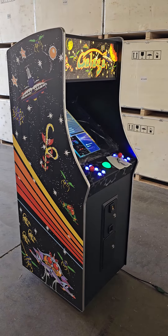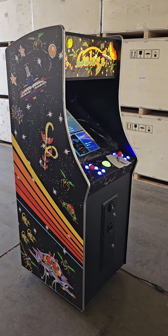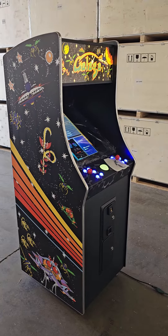Just a quick introduction of our new Pac-Man style multi-cade cabinet that we just revamped. This is version 2 of the cabinet.